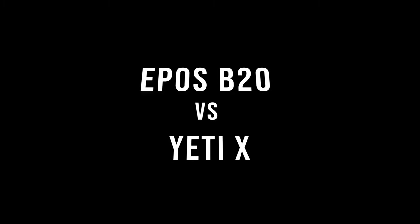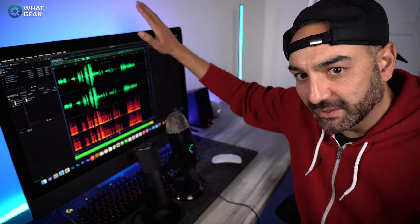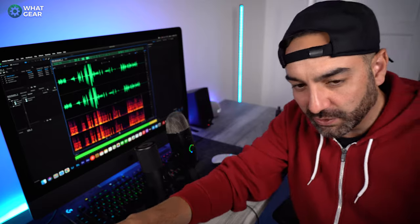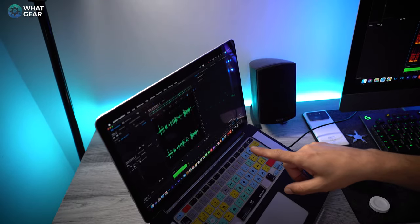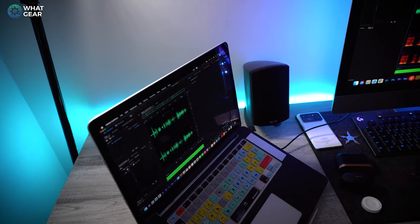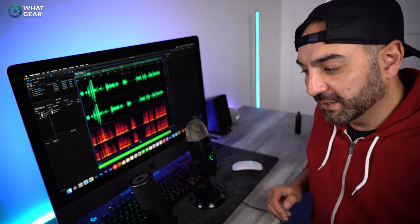So what we have here is the Blue Yeti X and the Epos B20 side-by-side. I've got the B20 plugged into this computer and the Yeti X plugged into my Mac. Both mics are recording simultaneously without any effects, filters, or software processing — literally just plugged straight into Adobe Audition. We'll do a side-by-side comparison with a few different tests.